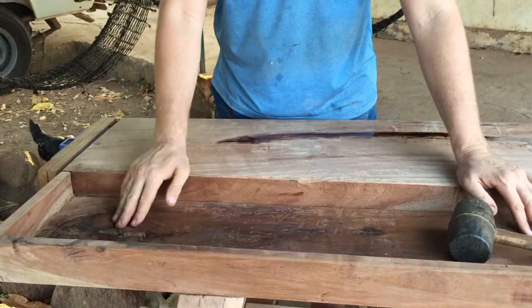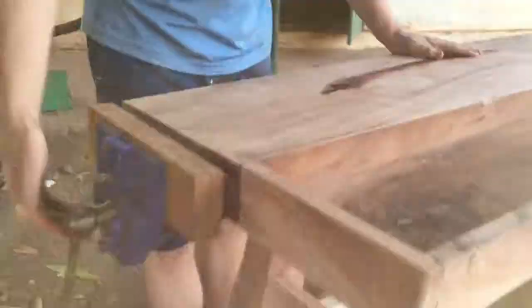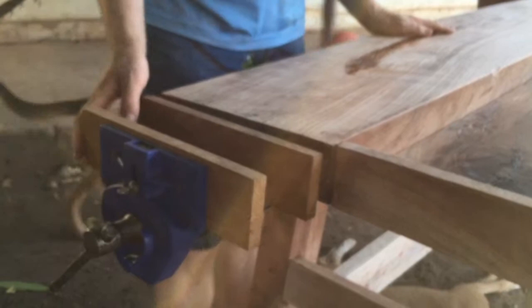I went with a simple vice attachment — I just bolted it on. I made the vice jaws the same width as the top. I don't know what advantage that'll be in the future; I could always change it if I need to. The jaws aren't quite level with the top, but we'll see how much of a problem that poses.